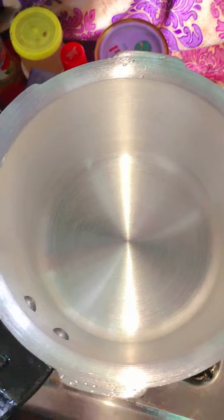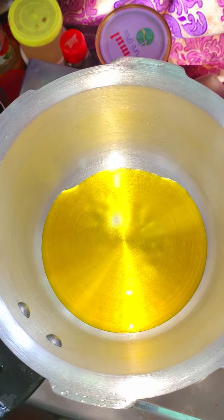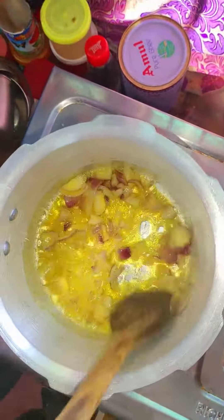Now I will add some oil, then add all the ingredients to make the vegetable. After adding the ingredients, saute them, then add the vegetable and fry it.